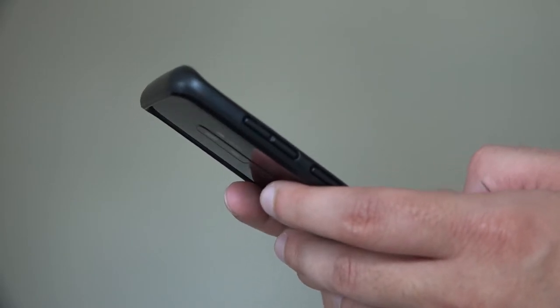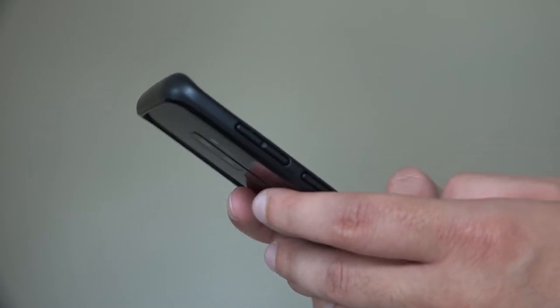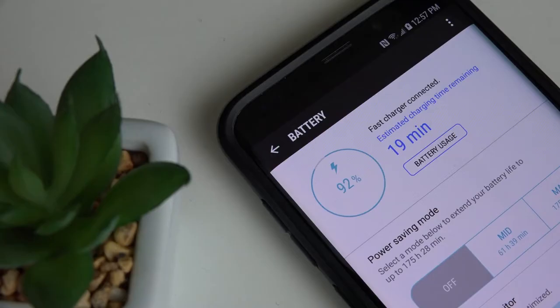Now don't get me wrong, I'm still using the Galaxy S9 Plus despite its software, not because of it.